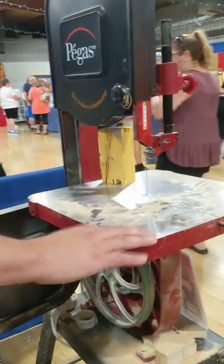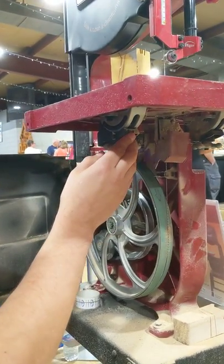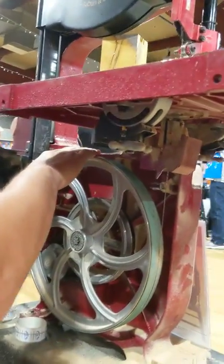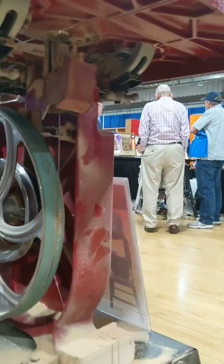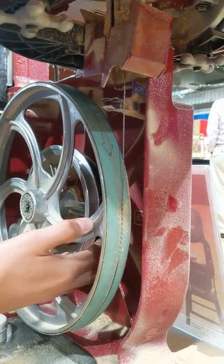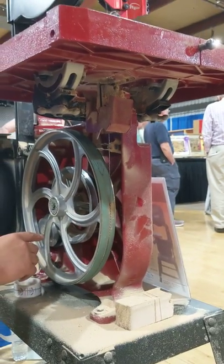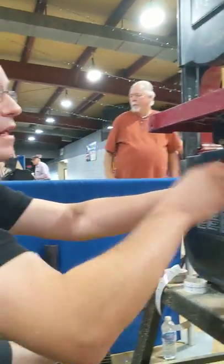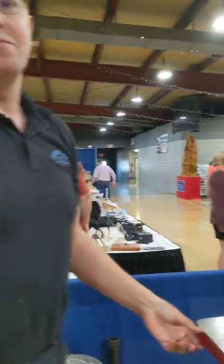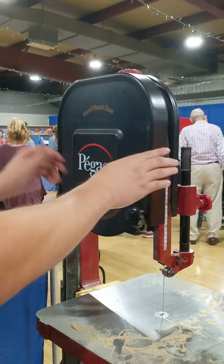Moving down, we have a heavy cast iron table and solid clamps that you can set to 45 degrees one way, and not quite as far the other way — normally down to about 15 or 20 degrees — because it hits the frame. Down here we have the same flat wheel and the same Kevlar-like material tire. The wheels are cast aluminum, but the frame is cast iron, so it's a really heavy-duty frame that's not going to move and will stay stable the whole time.